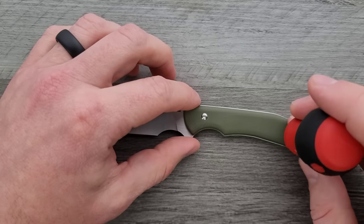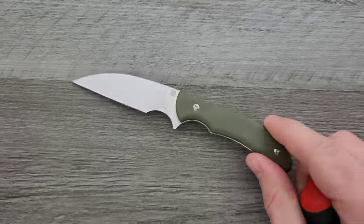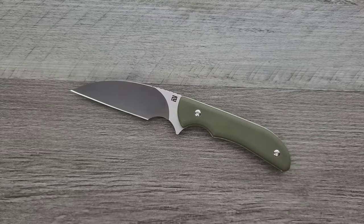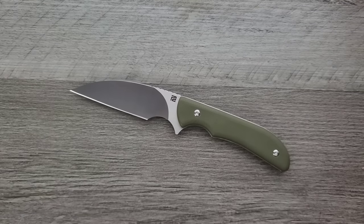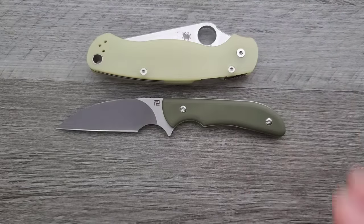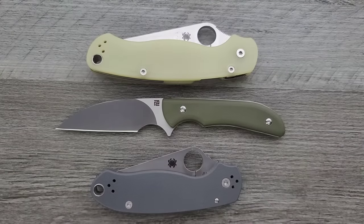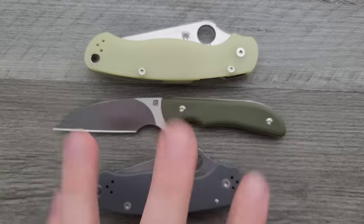T8s on both of those — so if you want to remove the scales, it's just a few T8 screws, and I think that's great. Height-wise, it's just not a tall object. It's longer than both the PM2 and Para 3 folded up because this is a fixed blade and doesn't fold, but height-wise it's definitely nowhere near as tall as either the PM2 or Para 3.